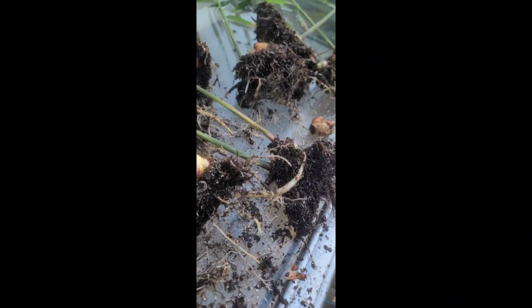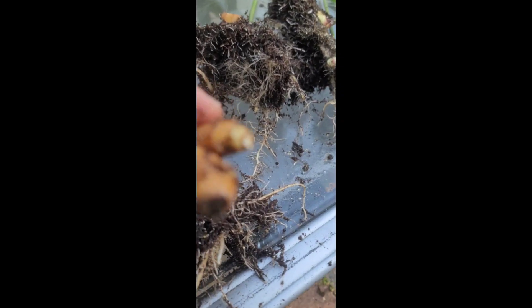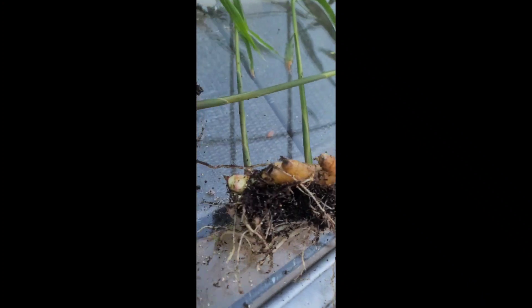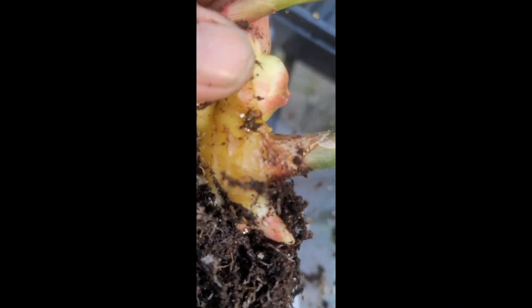The ginger actually broke apart pretty well. Some of those tap roots got broken up. This piece right here was actually starting to grow, so I'll probably plant that too. I broke it into eight different pieces — one, two, three, four, five, six, seven, eight. All this light color here is all new growth.